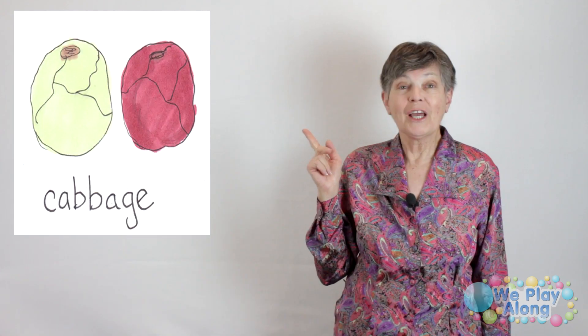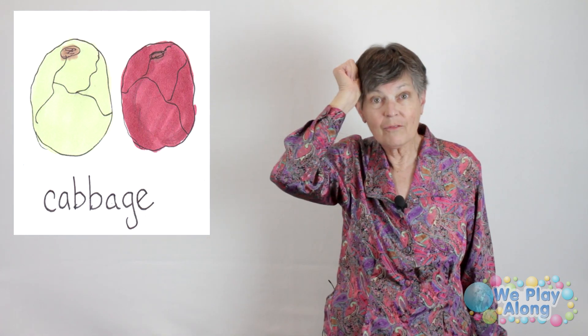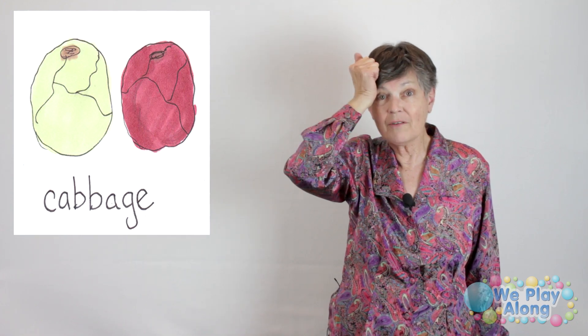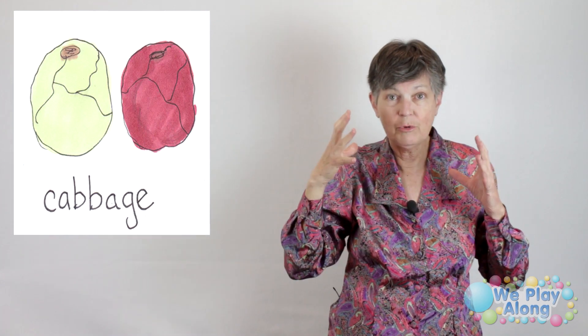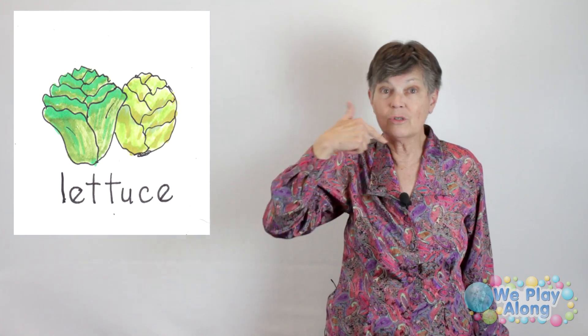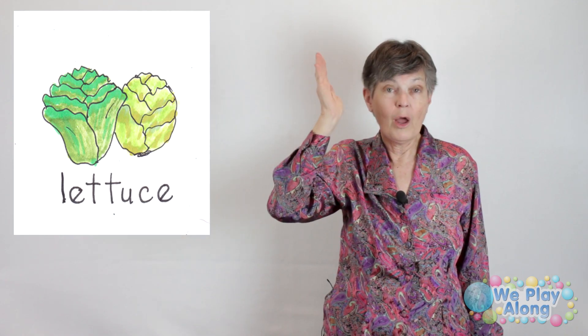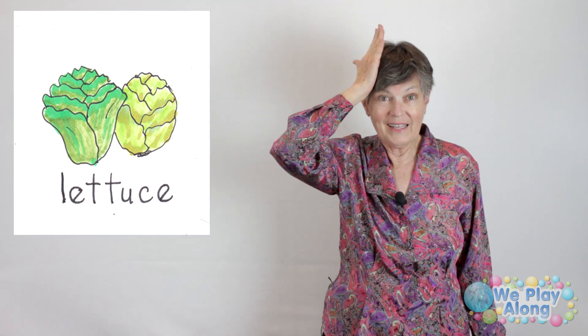We have cabbage. Cabbage is kind of a fun sign: you make a letter A and go up to your head and kind of rock it forward. This is the sign for cabbage — because a cabbage is shaped like your head. And then we have lettuce, which is also kind of shaped like your head. You take the flat of your hand, put it up against your head, and kind of rock it forward. This would be lettuce.